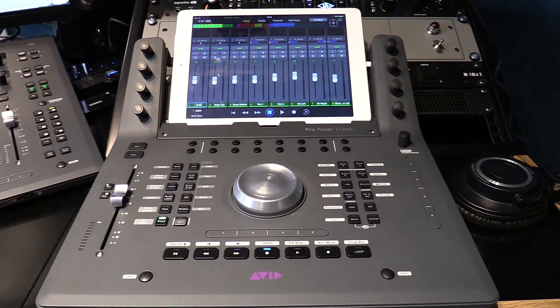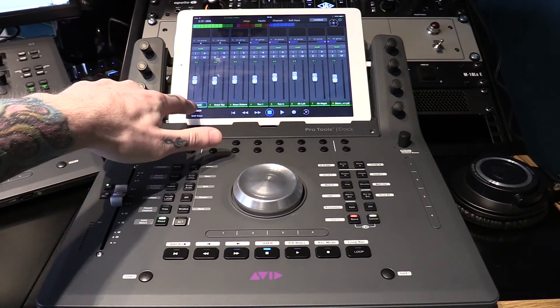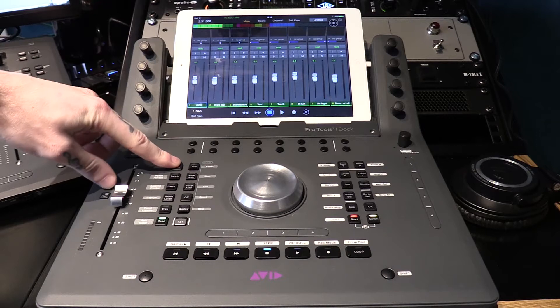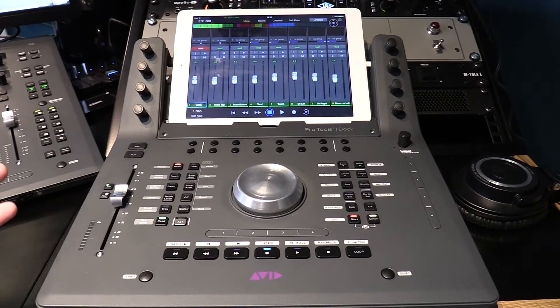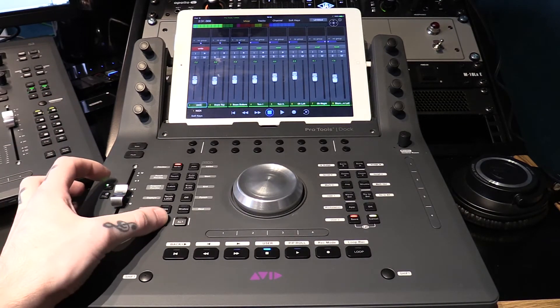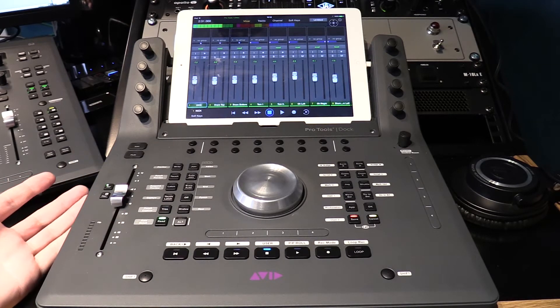At any point I want to do automation — just for talking's sake, say I want to automate this kick track — that's fine. All I have to do is, if I want to go into Write mode, I hold down Write while I've got this kick track selected, and I just hit my Select — and you'll see it's actually gone into Write mode. If I want to come back out of that, all I have to do is hold down Read and just hit Select, and we're back in Read mode and we've come out of Write mode again.